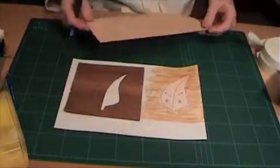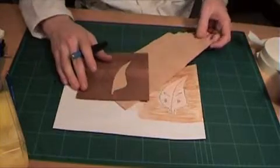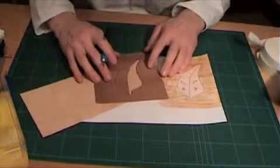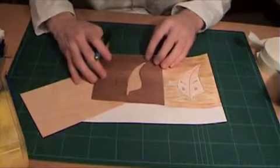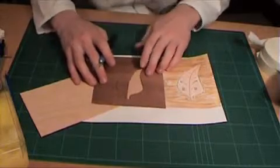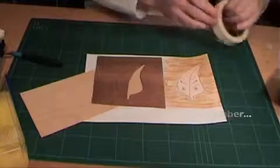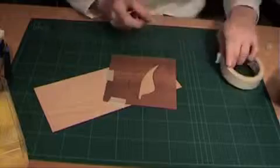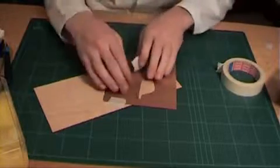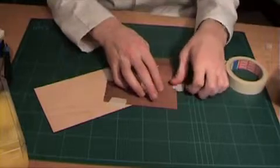One advantage of the window method is that the hole created can be orientated above various veneers to find the best grain direction and colour to suit. Remember, waste should always be kept to a minimum — this can be achieved by keeping the window as close to the edge of the sheet as possible.